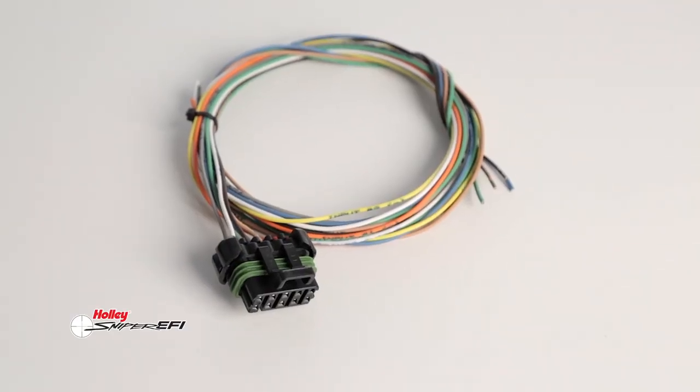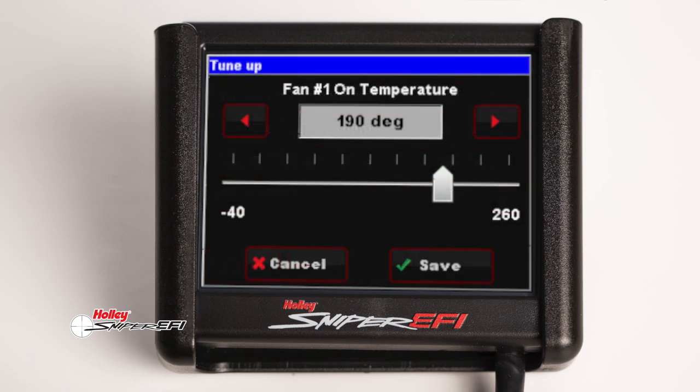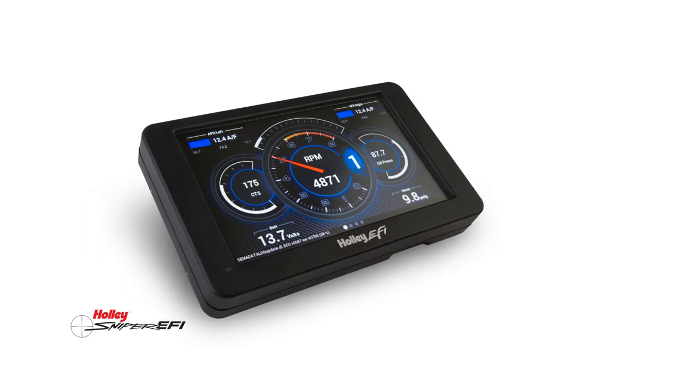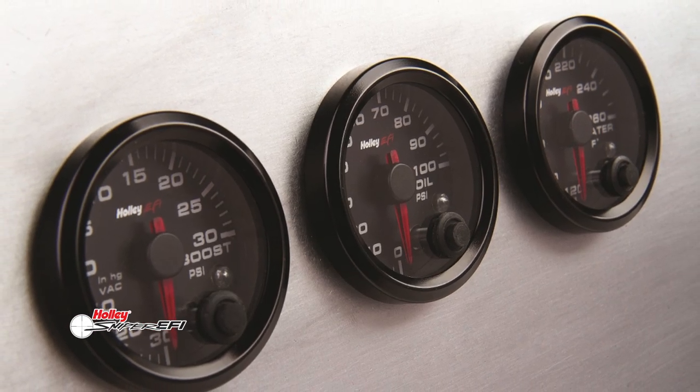Sniper Stealth base kits include two ground inputs and three ground triggered outputs for controlling accessories such as cooling fans or air conditioning. You also get access to all the Holley EFI gauges like our digital dashes, or keep it classic with our plug-and-play analog style digital gauges.